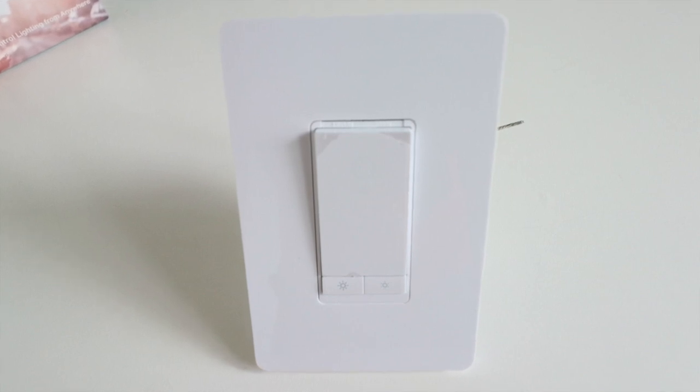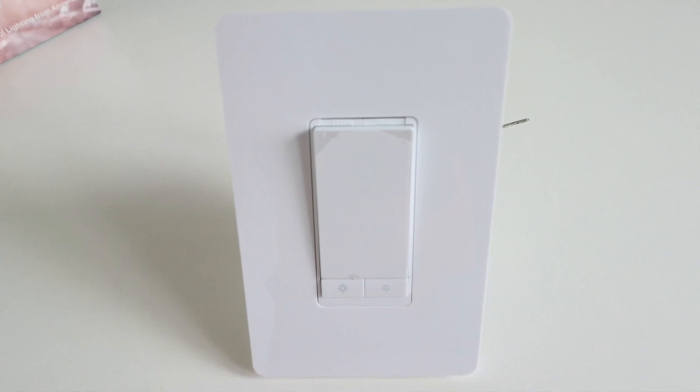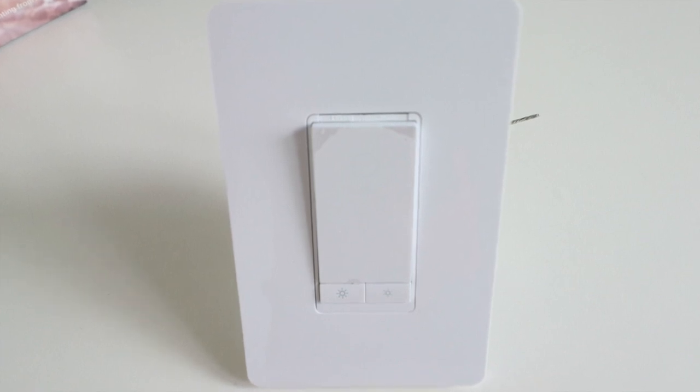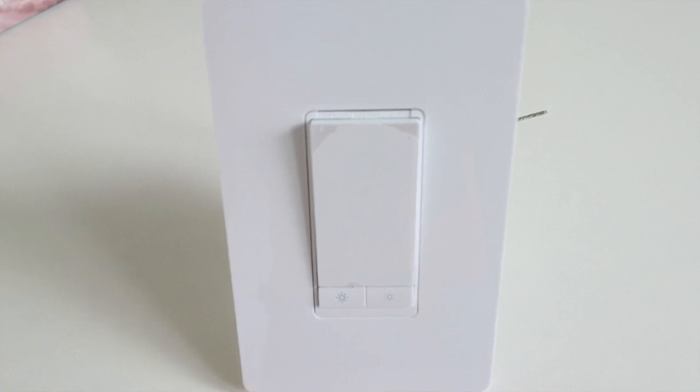The TP-Link smart light switch is fairly easy to install. It does require that neutral wire, but once it was wired up, I didn't have any issues getting it connected to the TP-Link app. The app was reliable, functional, and allowed scheduling and timers, as well as customization within the app for each light switch.